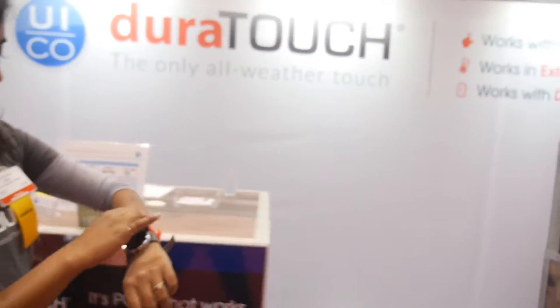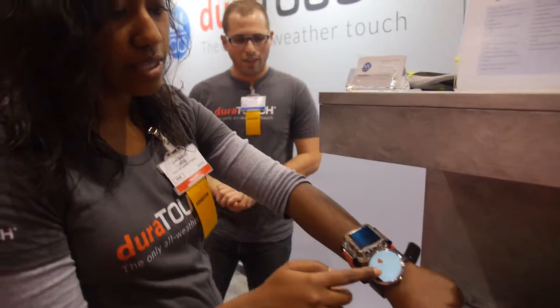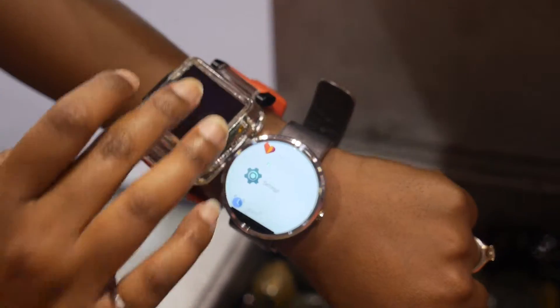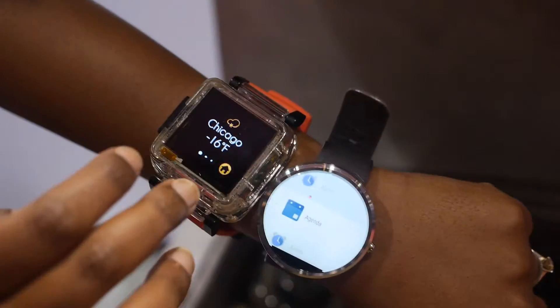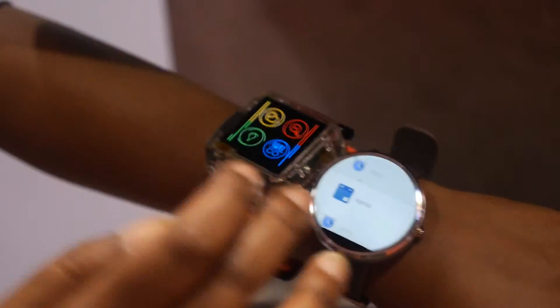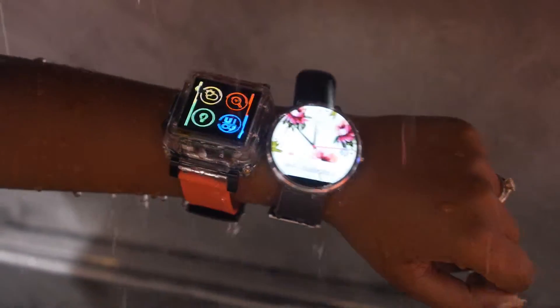So let's try over here. What I have here is an off-the-shelf Moto 360 that doesn't use our touch technology. You'll see when I stick it underwater, it'll start to false touch because it can't tell the difference between a finger and water. And on this side is a very simple UI with our touchscreen and our touch firmware. When I stick them both underwater, you'll see the difference. See the Moto? As soon as it gets wet, it starts to false touch and do all sorts of crazy things. Like, that's hardly any water on there and it's going absolutely nuts.